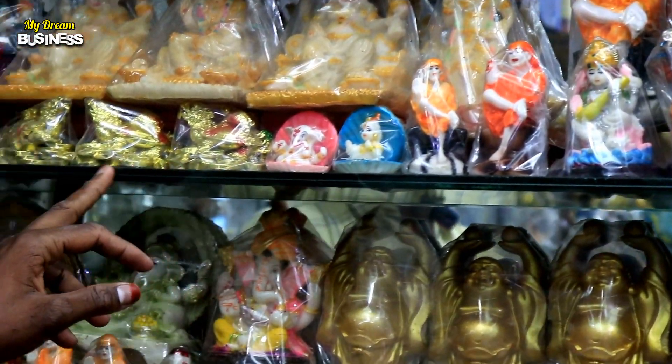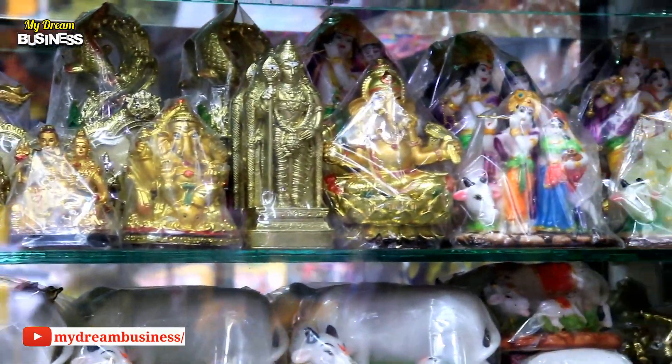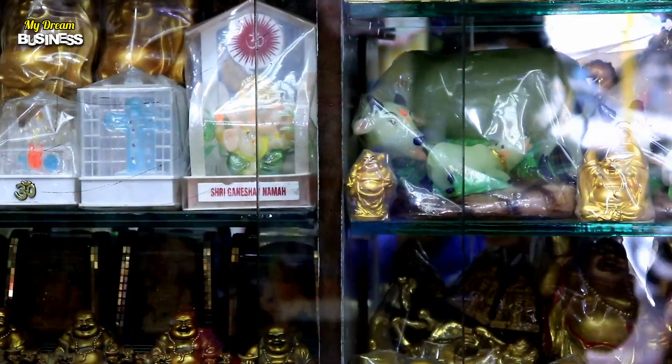This is a Sai Baba, Guberen. This is a marble material. This is a Radiant type. If you look at the lights, you can deliver whatever it is. If you look at the lights, you can deliver everything.